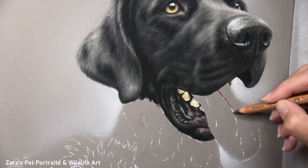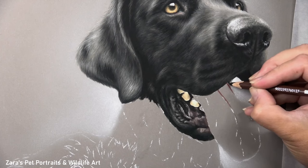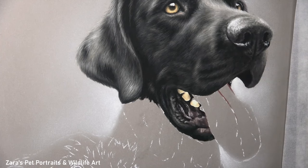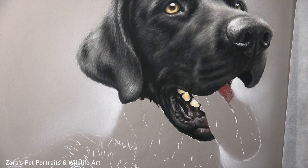Hi everyone. In this tutorial I'm going to show you how to draw a dog's tongue in pastels. I've taken a section of a black Labrador drawing that I did last year and decided to work just with my pastel pencils for this.